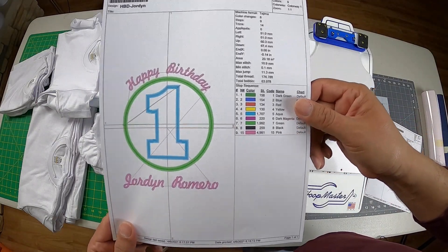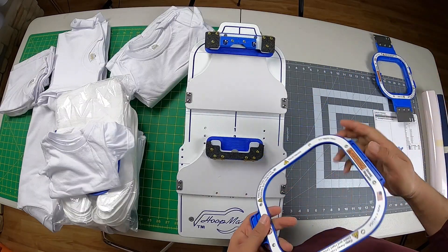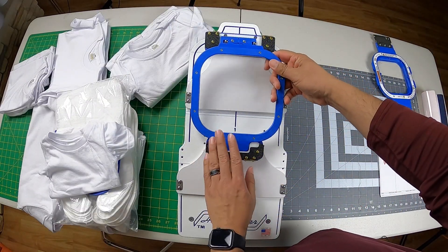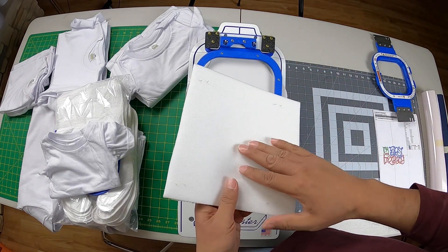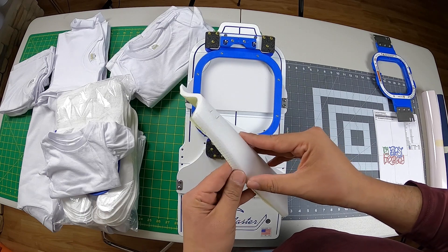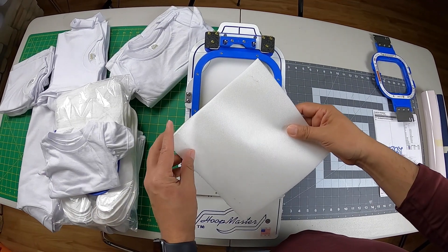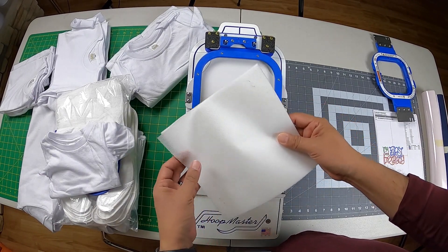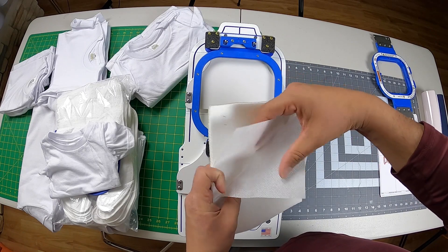This one is a basic applique. I have the infant station here, which is very easy to work with. For stabilizers, I like to use performance cutaway — I use these for polo shirts and thin-type shirts. It works great for baby shirts too and avoids the shirt being too bulky during stitching.